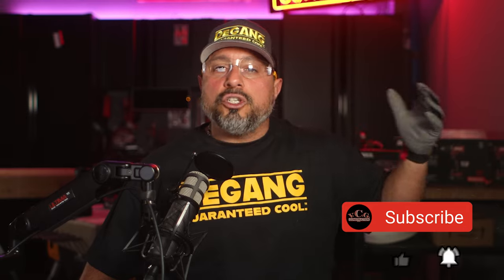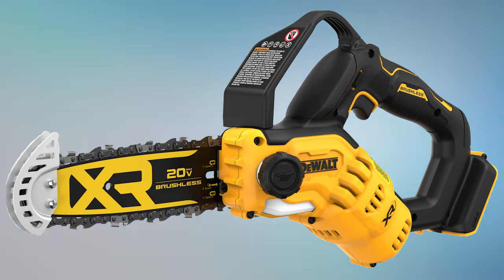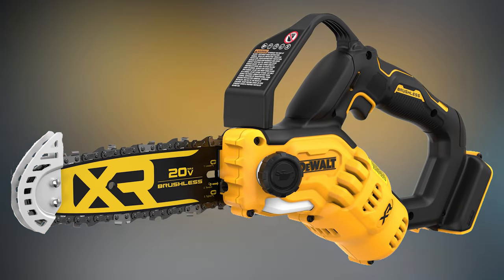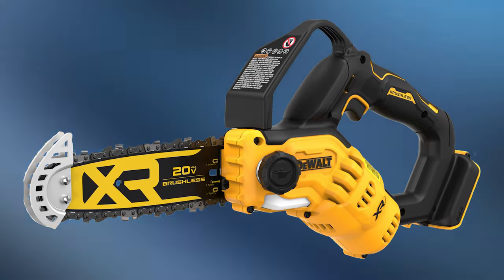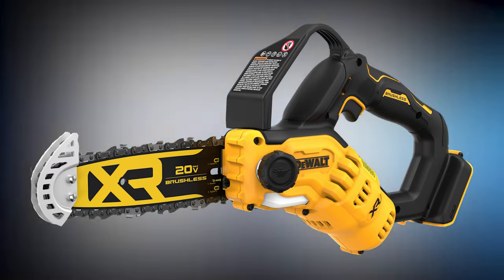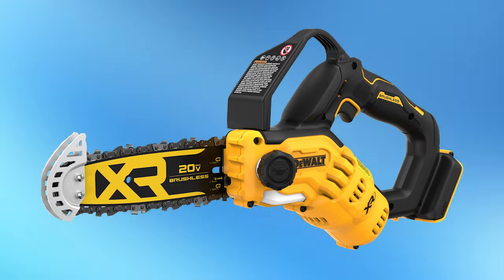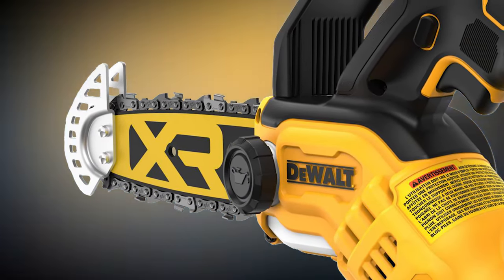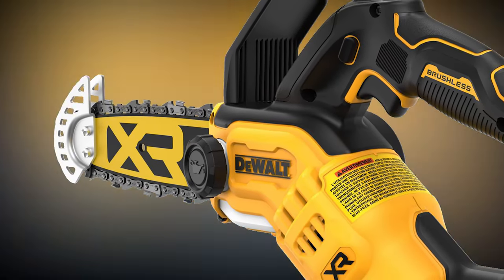That sure sounds awesome, and if you appreciate hearing about the newest tools, then please hit the like button — it doesn't cost you a dime and helps out the channel tremendously. Back to the saw: DeWalt lets us know that it has a high-efficiency brushless motor designed to maximize runtime and motor life, and features auto-oiling for continuous lubrication, so the saw will require bar and chain oil. It has a bare tool price of $179.97 and is available for pre-order at select retailers.